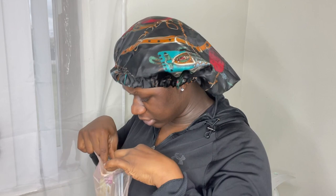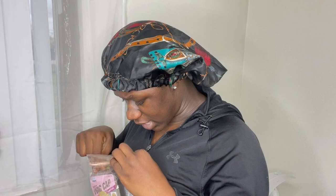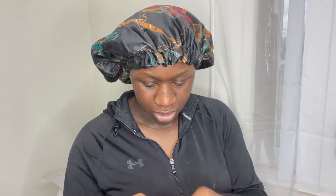In here we have a bald cap, some lashes, a satin wrap edge brush — okay, and that's it. Then we have the wig.